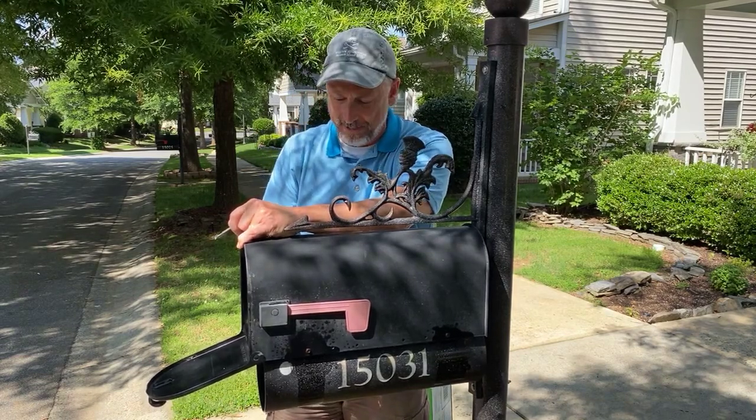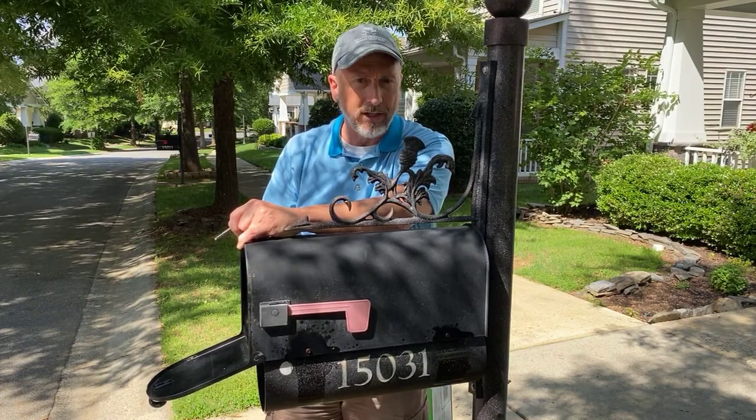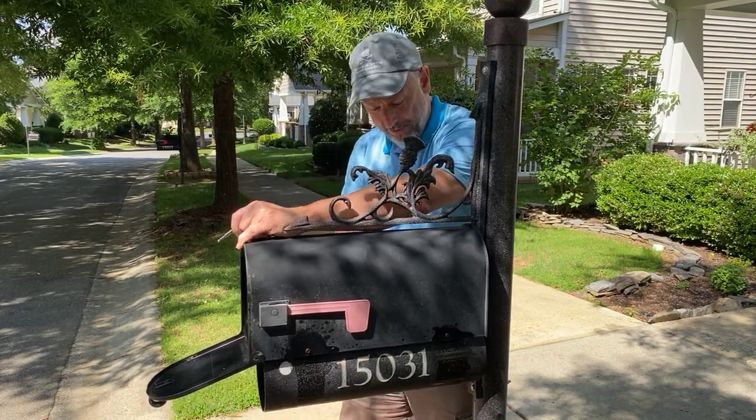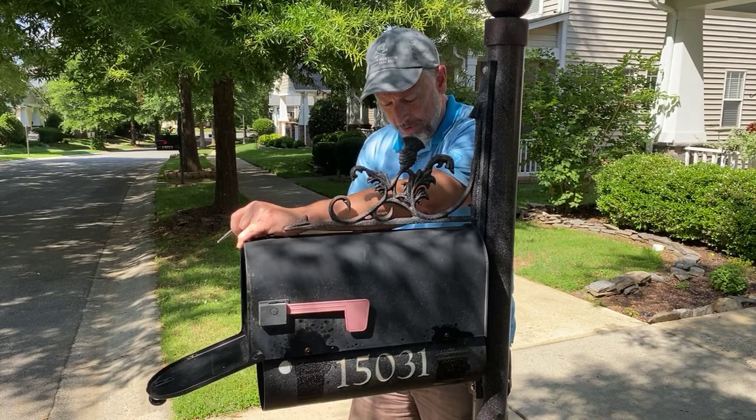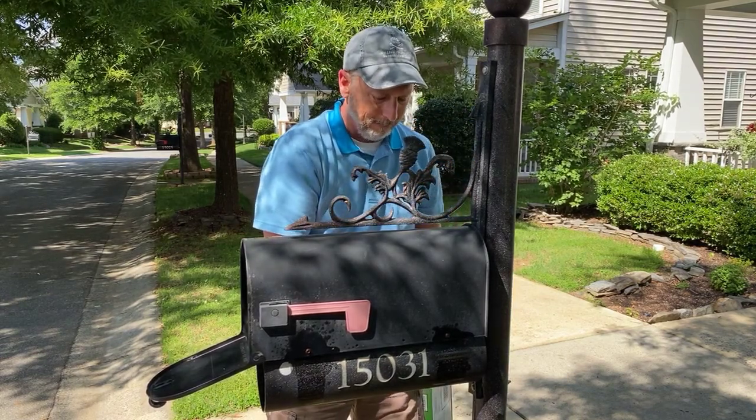You don't want to manhandle it and just ratchet it off, because then you're buying a different tool at Lowe's and that's going to be a lot more work. So just gently take these screws out — that's what I'm working on right now.